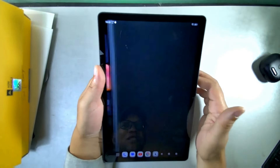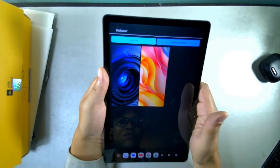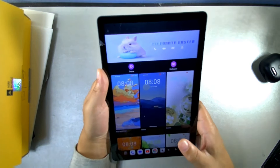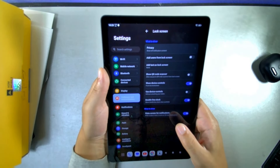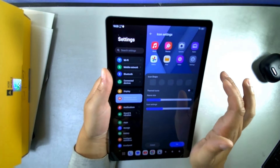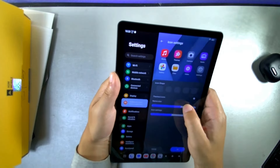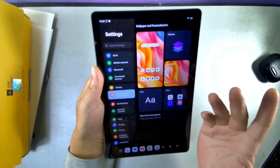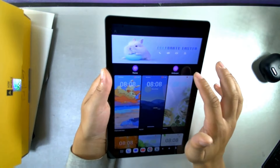Under wallpaper and personalization you get themes — about nine to choose from — plus a couple of built-in wallpapers and live wallpapers available from the Play Store. Lock screen options are available here too, and you can change icon shapes, icon and name size, and choose from different fonts. Only two wallpapers are built in, which is a bit limited.